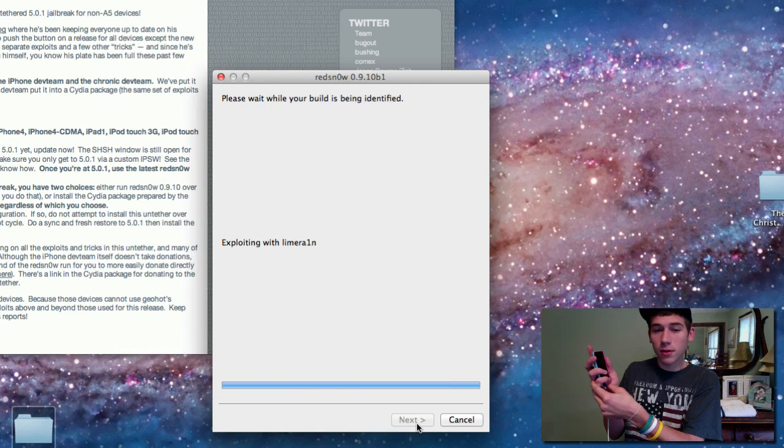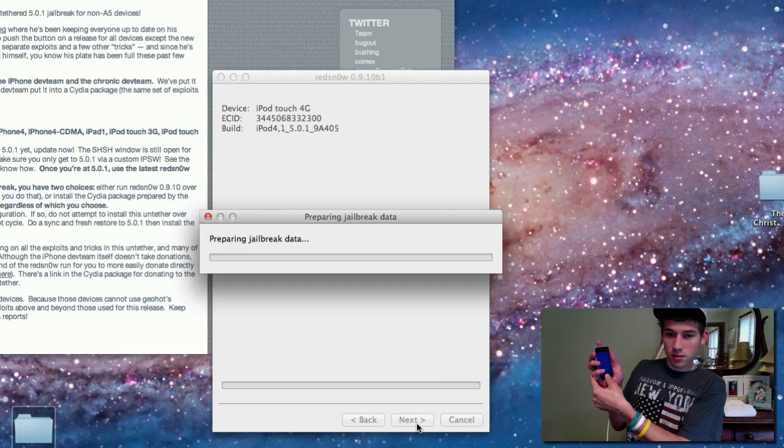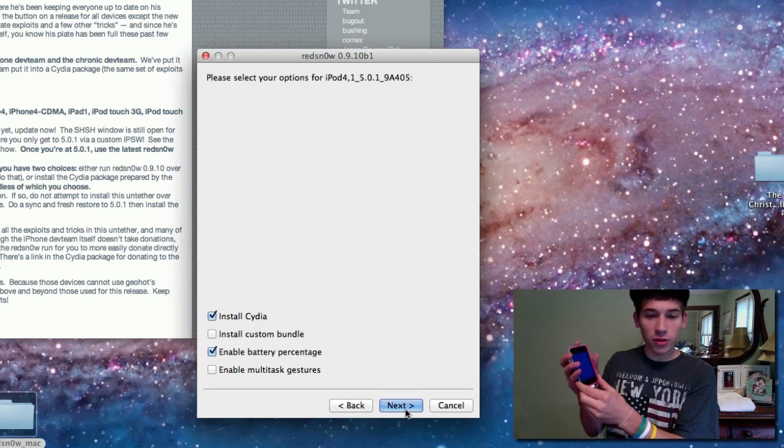It's uploading now. Uploading first stage... uploading second stage... waiting for reboot... identifying build... preparing jailbreak... and it should be preparing jailbreak data. There we go — you can now release the home button.